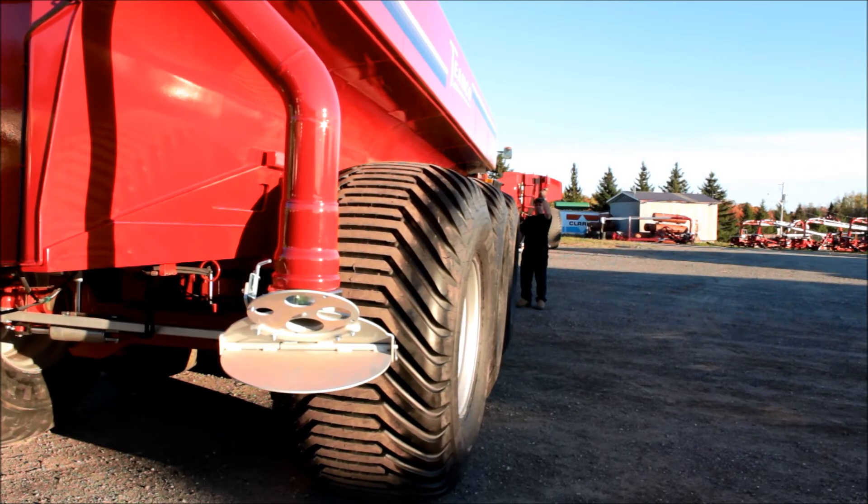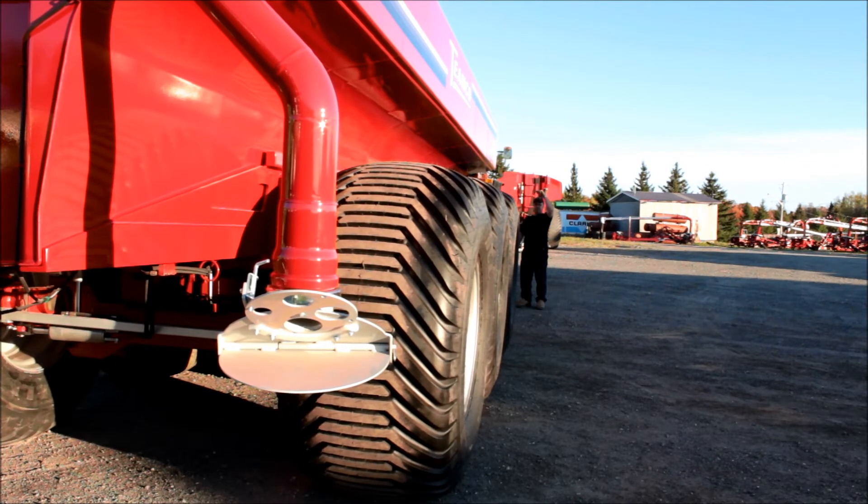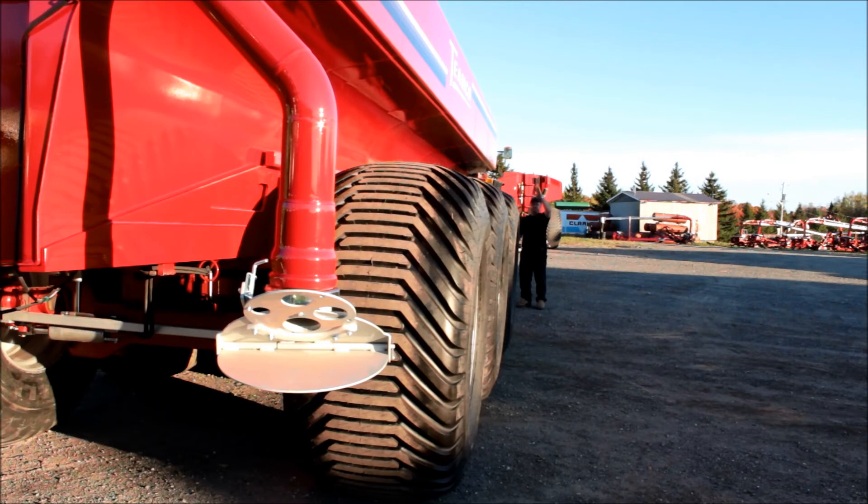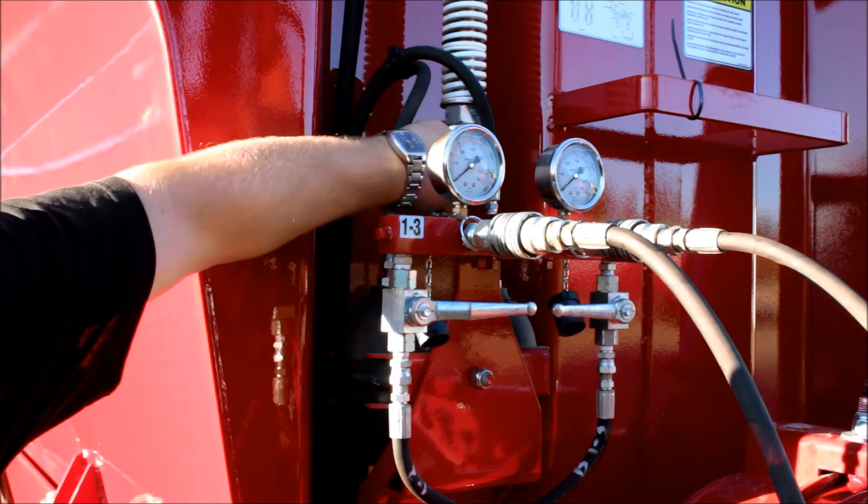With a helper, move axle 1's wheels left and right until they are perfectly aligned with the spreader. Note that axle 1 is the one closest to the tractor. During this operation, the third axle's wheels will also move — this is normal. Close the P1 valve.